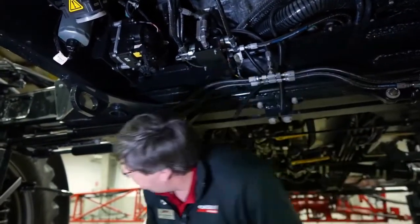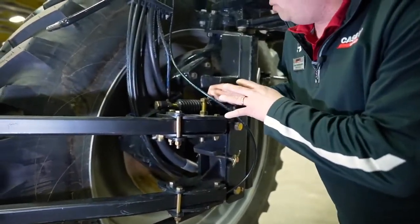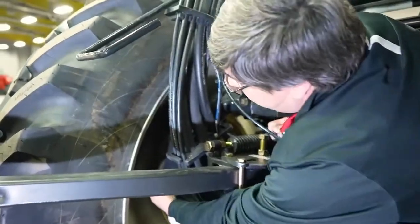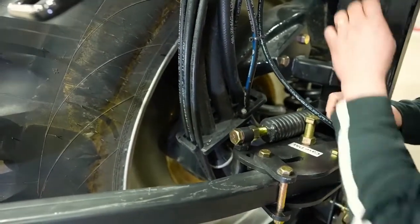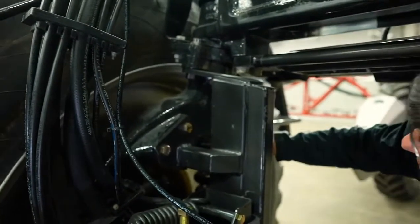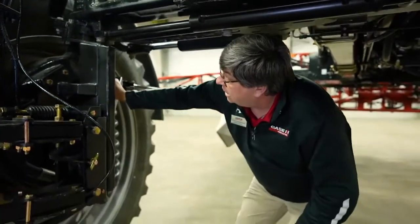I'm going to draw your attention to the trailing link suspension. There are five grease nipples on the front that we want to grease daily. There are two grease nipples located on the trailing link or knee joint suspension, and three grease nipples located on the spindle. We've got five on the right-hand side and five on the left-hand side of the machine.